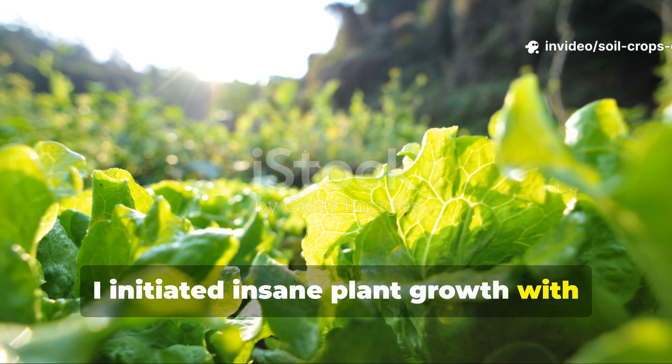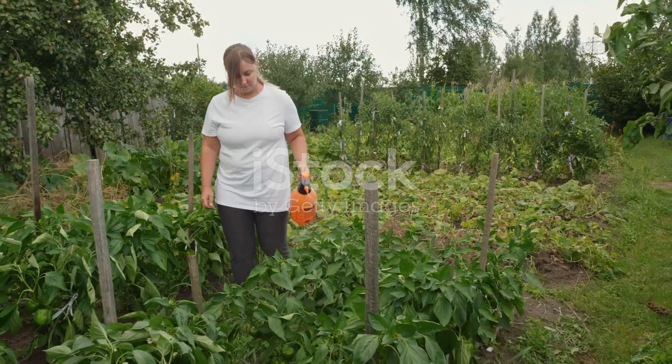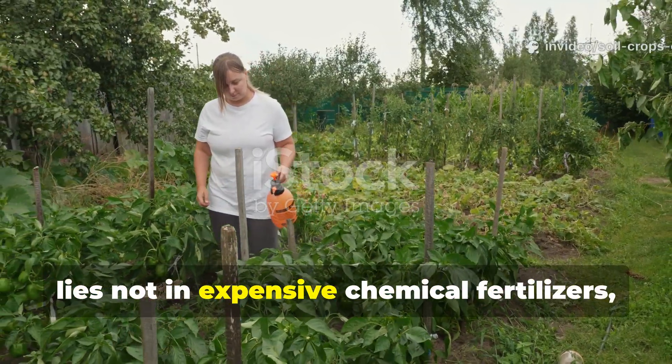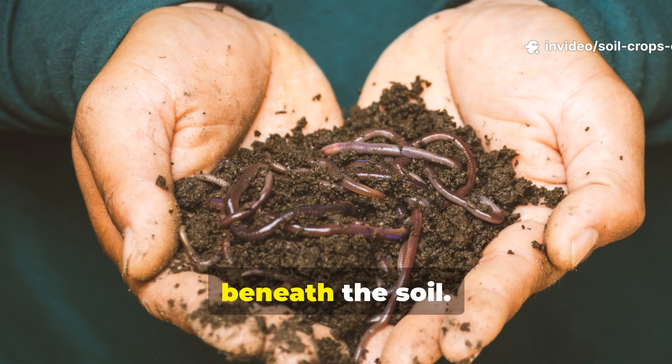I initiated insane plant growth with this microbes-rich fertilizer — no chemicals needed. For many gardeners, the secret to a thriving vegetable garden lies not in expensive chemical fertilizers, but in nurturing the living ecosystem beneath the soil.